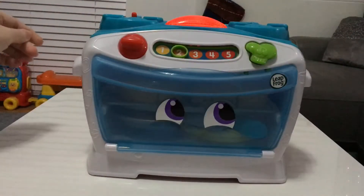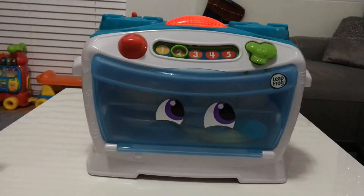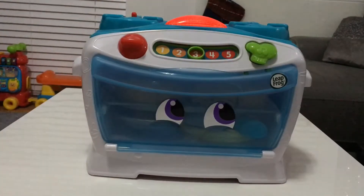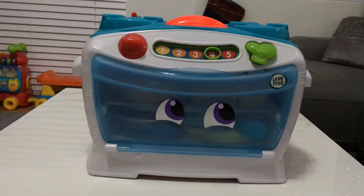Two, low. Set the oven nice and low to cook the best bread from your dough. Three, medium. Medium is a great choice for baking cupcakes nice and moist. Four, hot. Now it's really hot, hot, hot to cook the pizza that you've got.